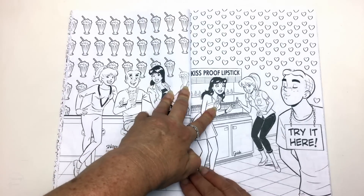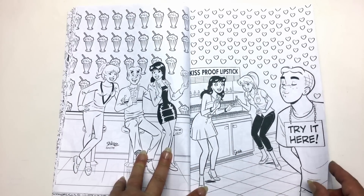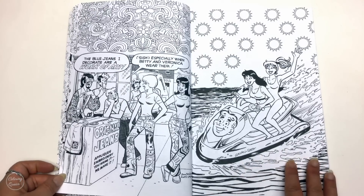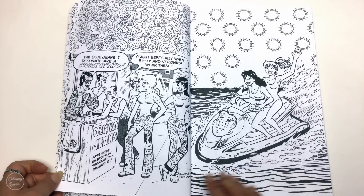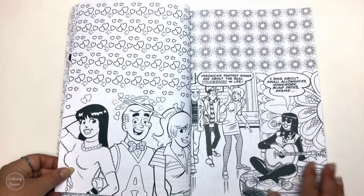We've got all our favourites in here and the images do run right up against the spine. Some of the images are more pattern-based and some you could really imagine in the book. What I do like is that each individual illustrator has signed their work, so if you like a particular person's style you can follow them.